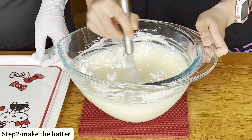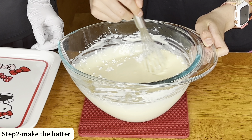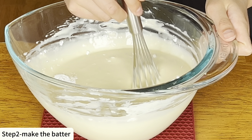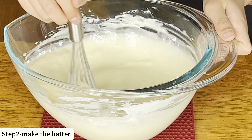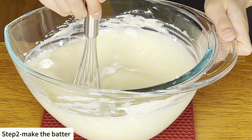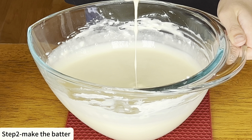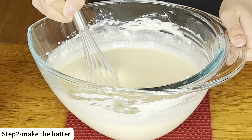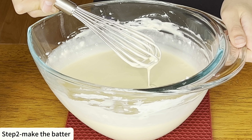Make sure there are no lumps. Now we can add the eggs one at a time and we must mix until each egg is fully incorporated into the batter.